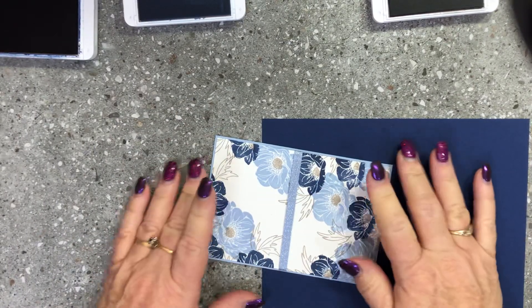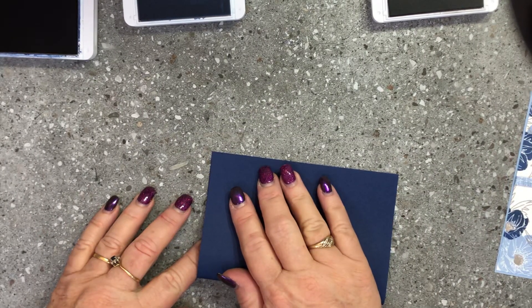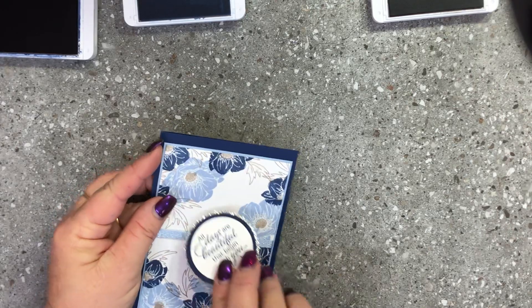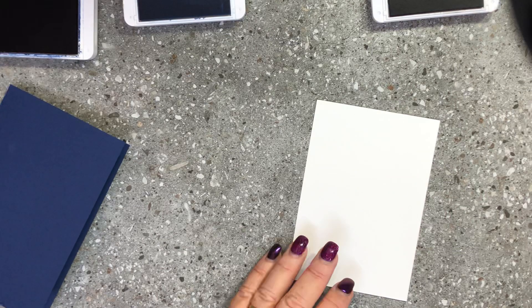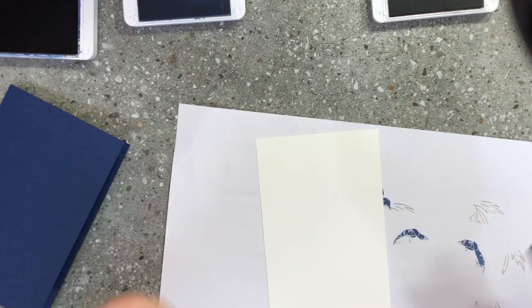We're going to layer that up onto our seaside spray layer to get a beautiful border all the way around. The base is cut at five and three quarter inches by eight inches, and we fold that in half and use our bone folder to crease it nicely. I'm now going to bring in the layer for the inside and stamp similar images down in the corner to bring some of the front of the card into the inside.